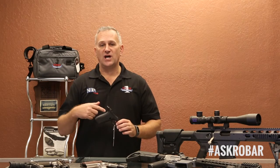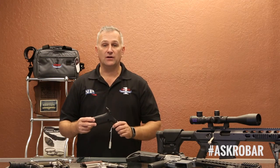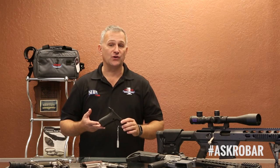John also asked about the longevity of our texturing process on polymer frame handguns and on stocks. We have firearms that were textured over 30 years ago, and they are still being used today.